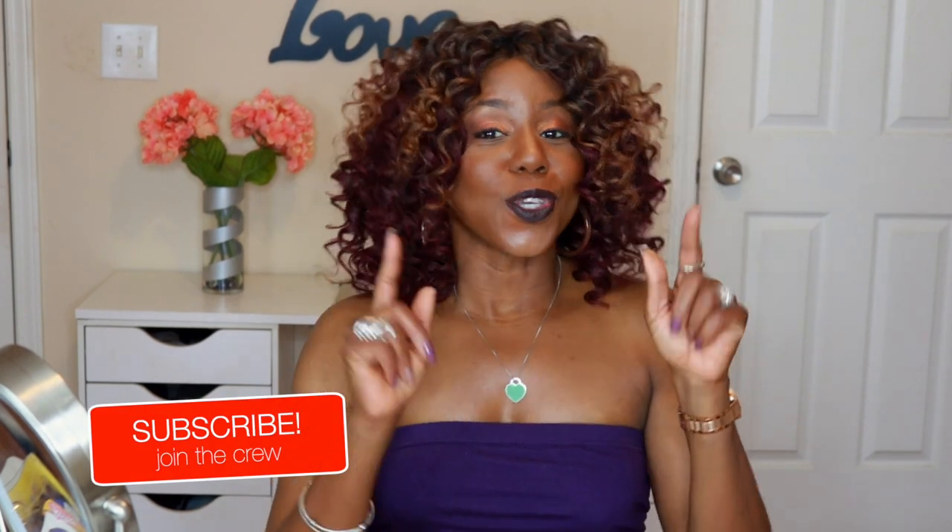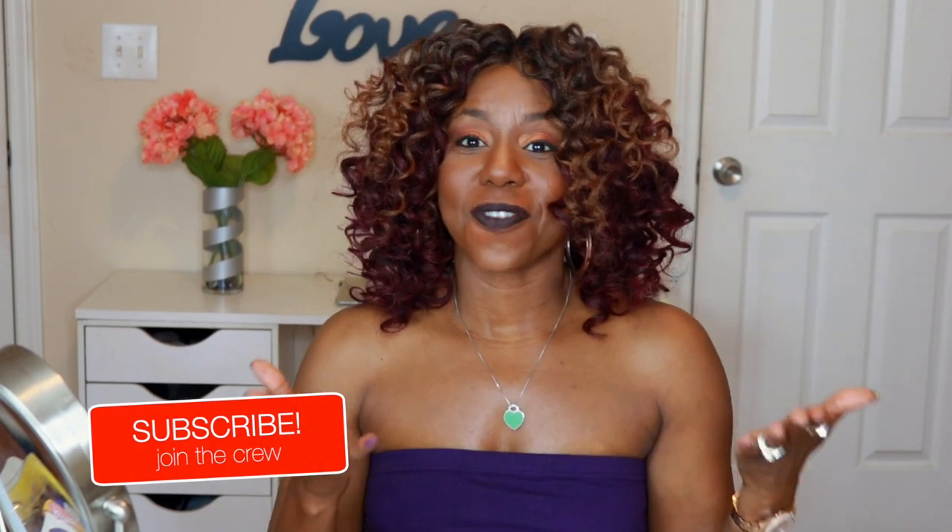Hey guys, welcome back to my channel. This is your girl Miko and I am back with another crochet slay. If you are new to my channel, welcome — it is so nice to meet you. Please make sure you subscribe and hit the bell notification so you can join the Fit and Fabulous crew and never miss a notification when I upload a video.